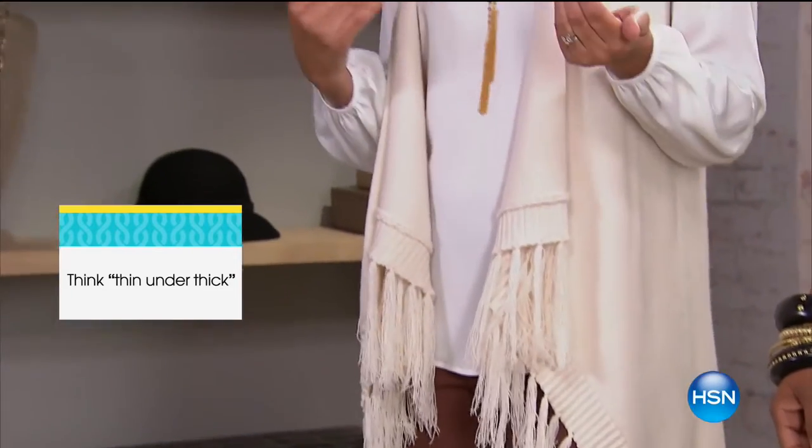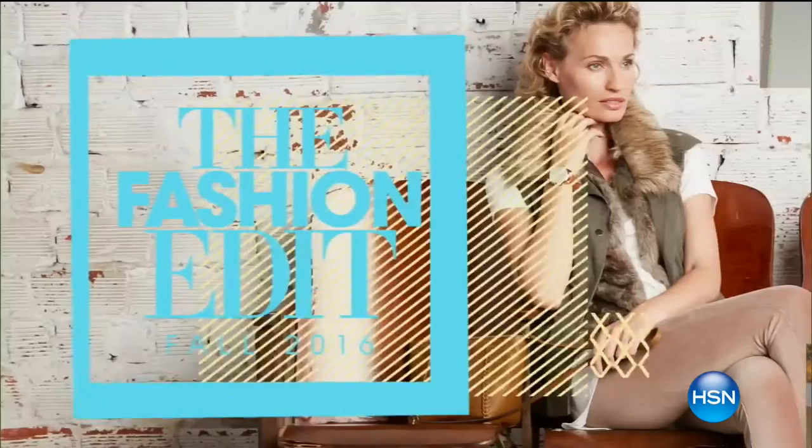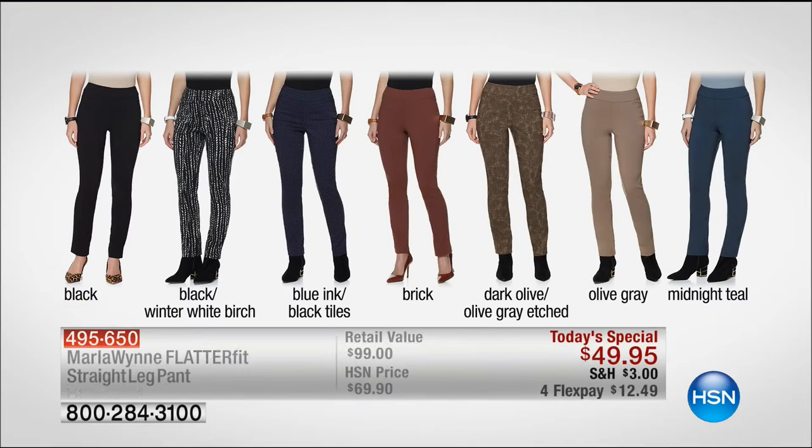Here's my style suggestion: always wear a thin under thick. That means whether you're putting on your silk blouse, your t-shirt or your cami, then layer on your cozy sweater. I styled both our looks with Marla Wynn's FlatterFit pant. This is the first time we're actually seeing Marla's pant in a print — super cool with the fringe and the black and white details.